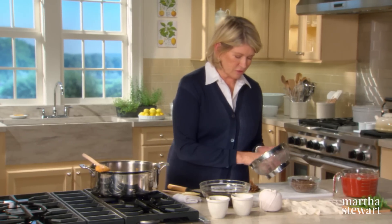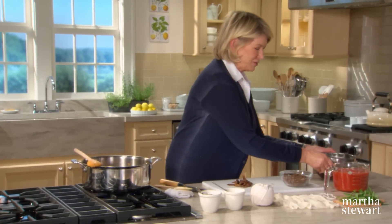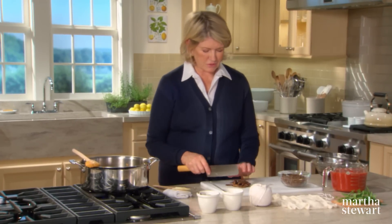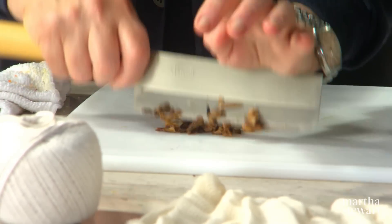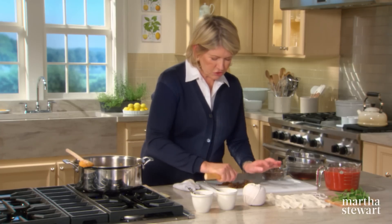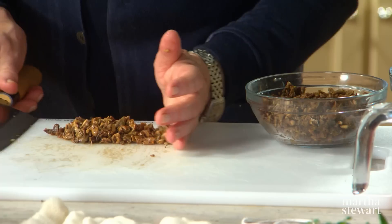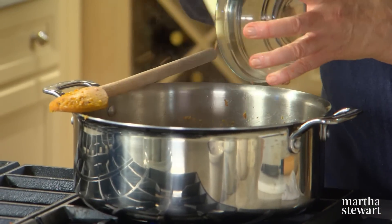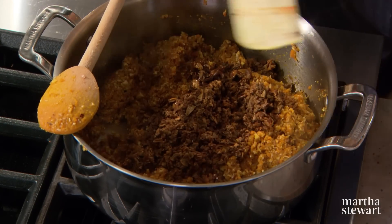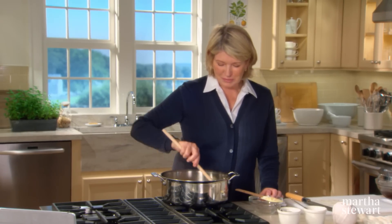These are the soaked porcini. You can add that soaking water to your stockpot, but don't put it into the sauce. Just chop them to about the same texture as the other mushrooms — you can see how tender they've become. Add these right to your ragu. Doesn't that look kind of like meat? Nice browned meat — but actually it's more fragrant and extremely delicious.